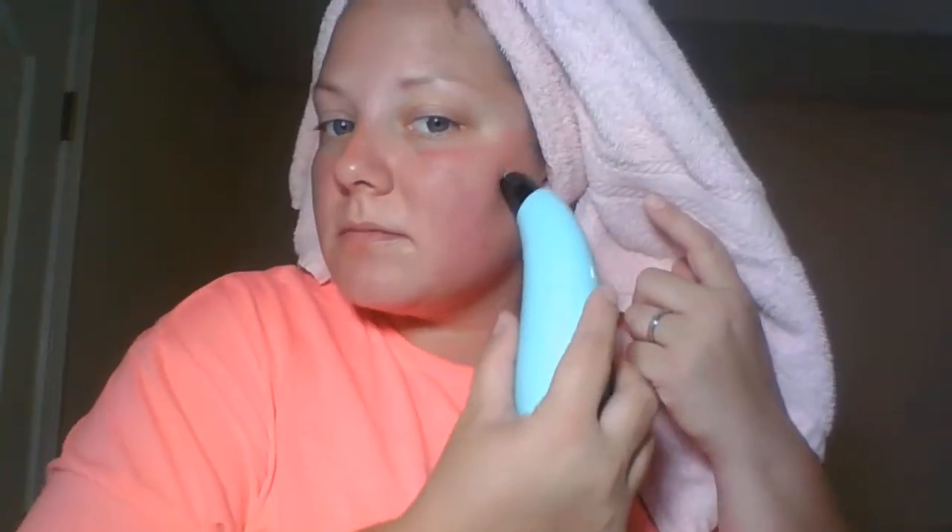I usually have dry patches on my cheeks and sometimes on my forehead, so I'm going to turn this one on but not too high since it has that little diamond microdermabrasion tip. Whoa — wow, you can see how that dead skin just came right off.